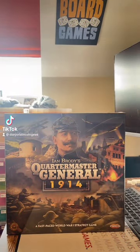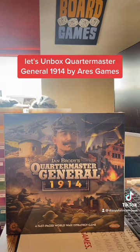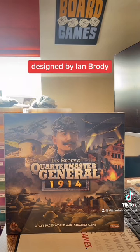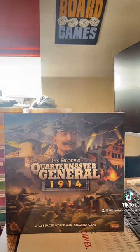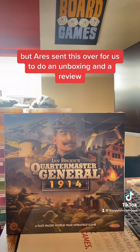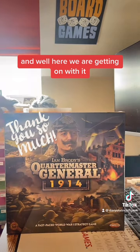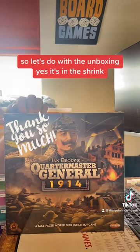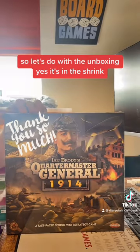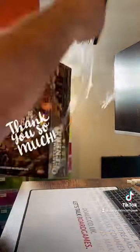Let's unbox Quartermaster General 1914 by Ares Games, designed by Ian Brodie. Not normally my type of game, but Ares sent this over for us to do an unboxing and a review, and well, here we are getting on with it. So let's deal with the unboxing — yes, it's in the shrink — nothing quite like opening up a new board game.